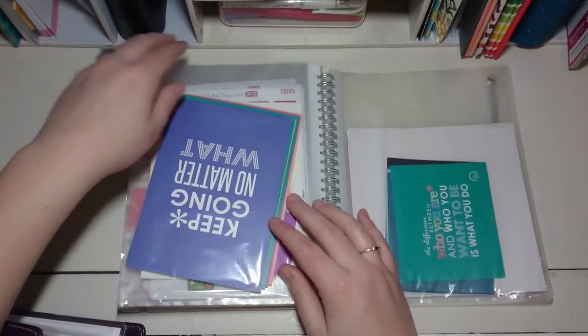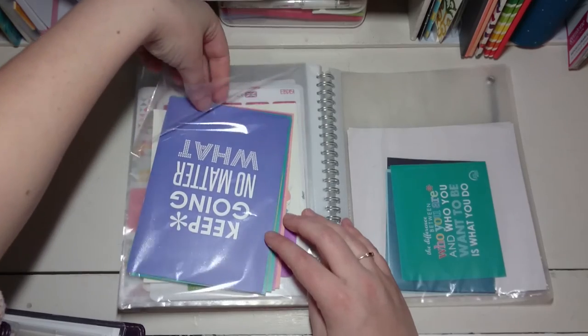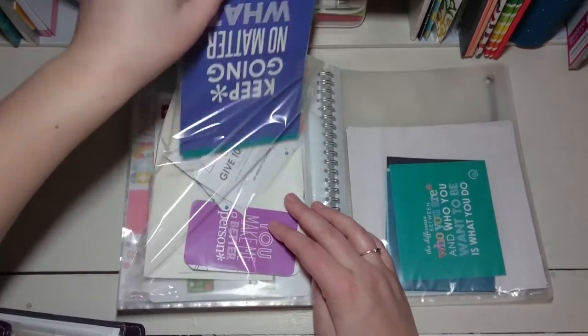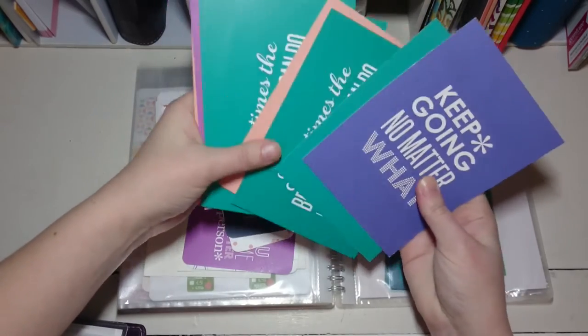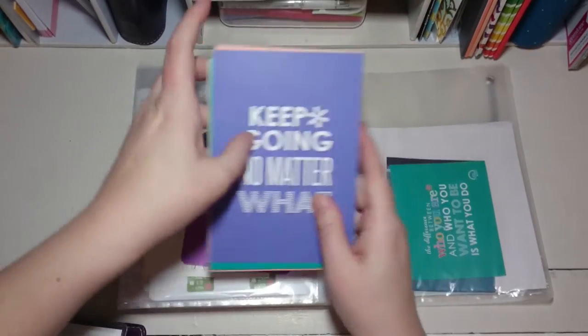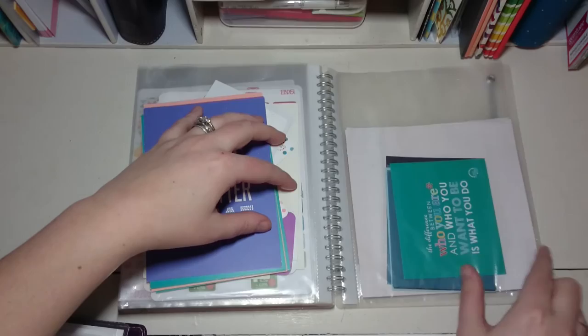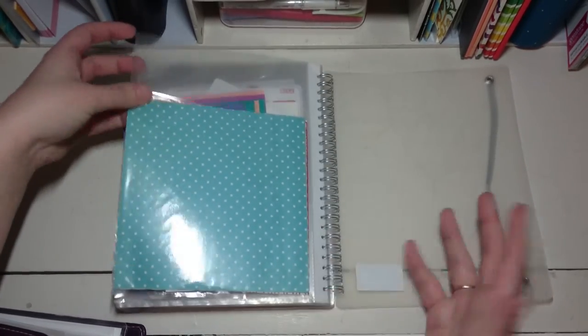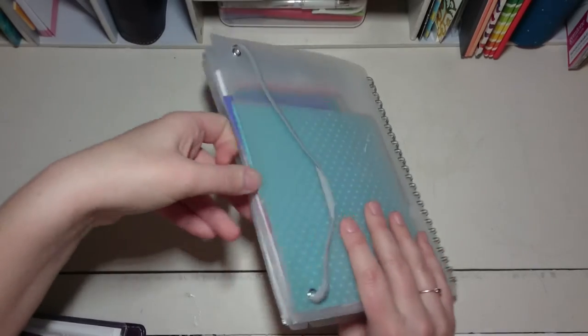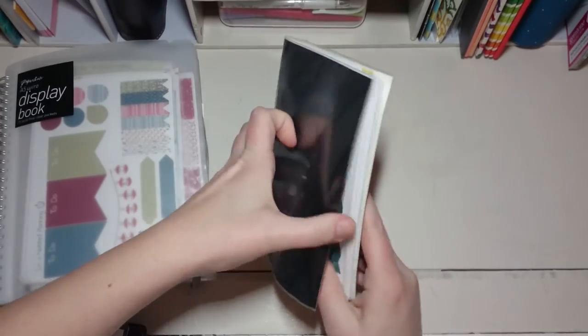Erin Condren postcards — I get a lot of them through group orders so these are just spare ones I don't really know what to do with. Same with the Erin Condren stickers. There are also some washi sheets — big square sticker sheets — that I don't know what to do with either, so they're in the random spare folder.